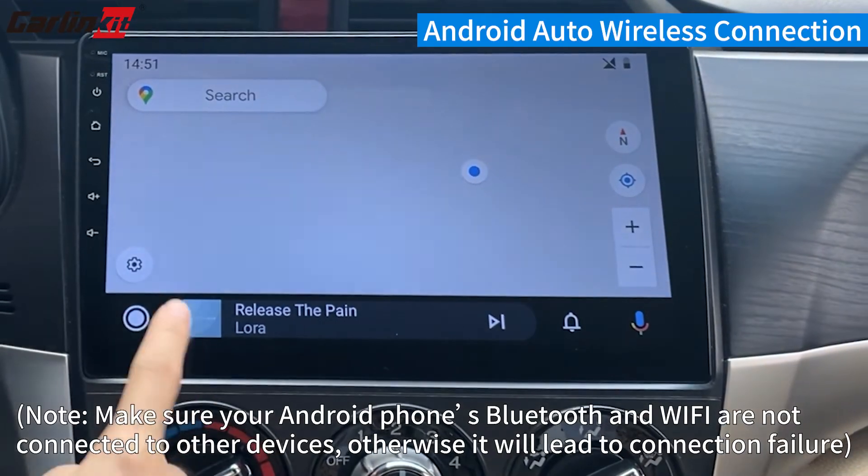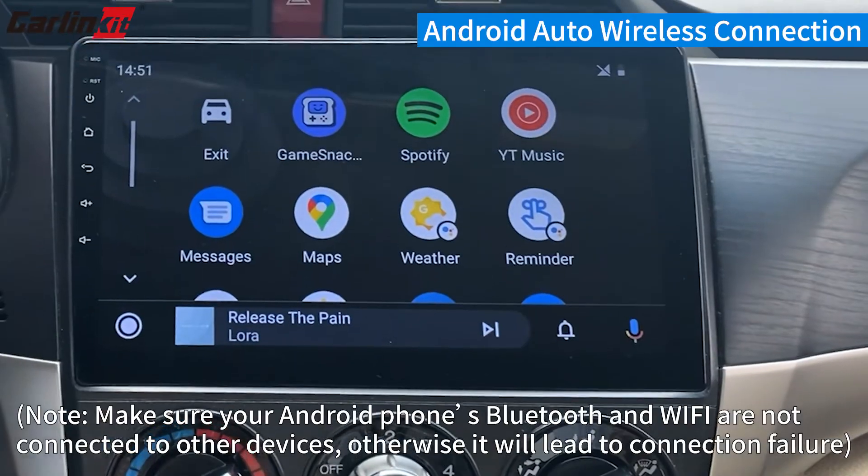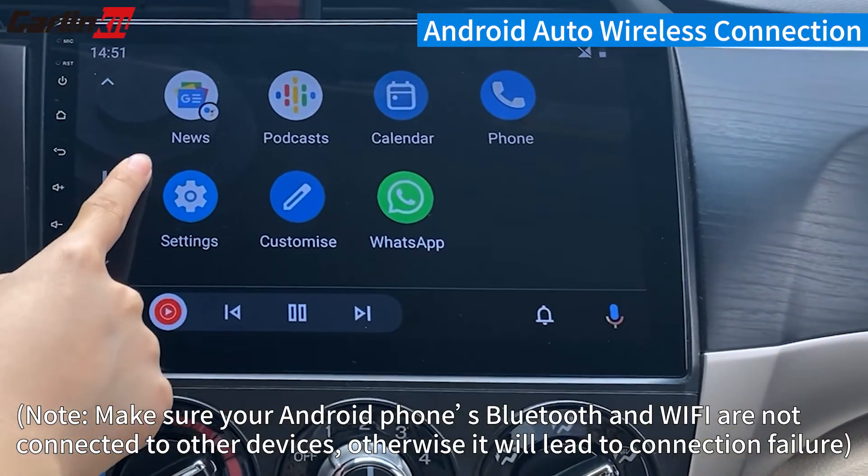Note: Make sure your Android phone's Bluetooth and Wi-Fi are not connected to other devices, otherwise it will lead to connection failure.